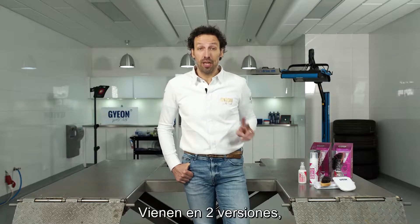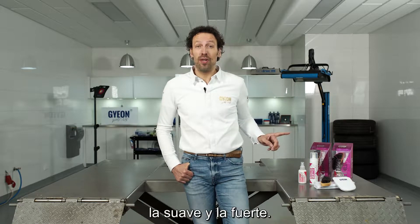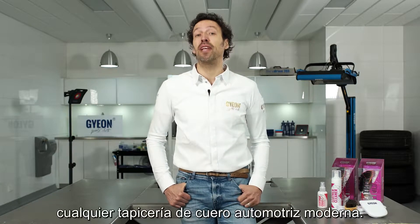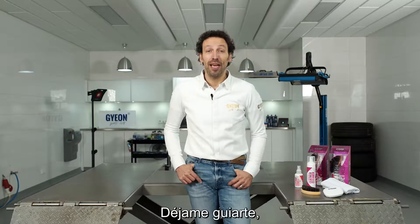These are our GEON leather sets. They come in two versions: a mild one and a strong one. These sets are ideal to clean, maintain and protect any modern automotive leather upholstery. Let me guide you through the set.